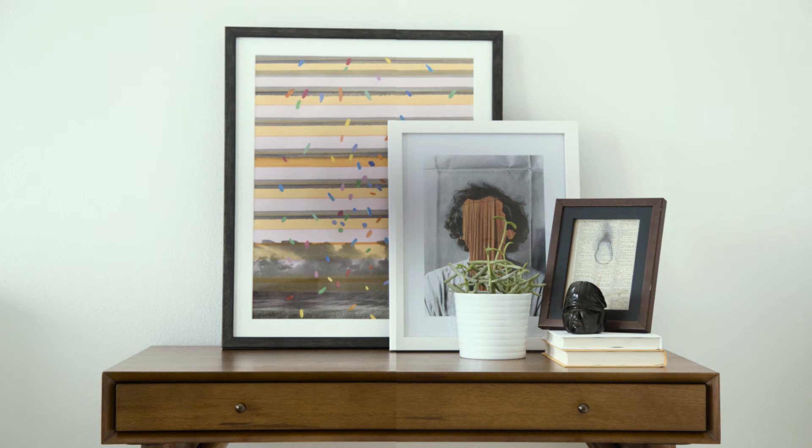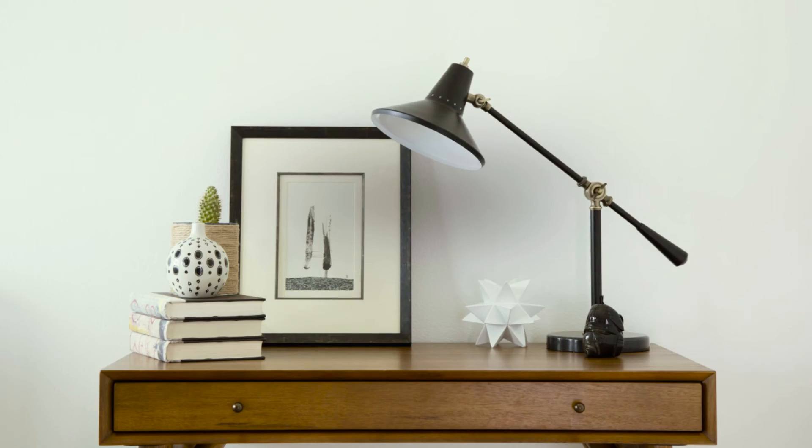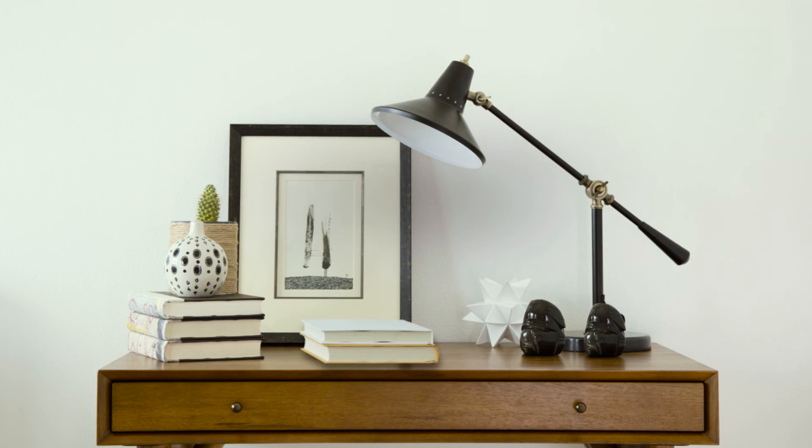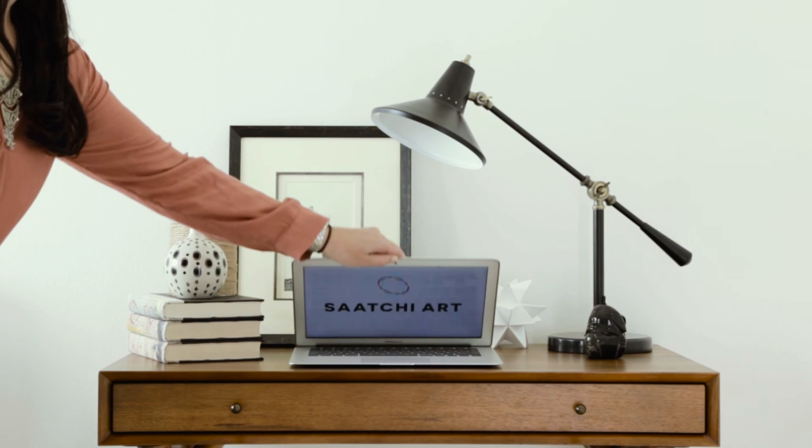Make sure to place your items in a non-symmetrical way, heavier on one side than the other. Step back to take in the entire composition of your vignette. Is it too symmetrical? Too cluttered? Gorgeous vignettes come in all shapes and sizes, so trust your instincts.